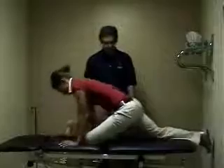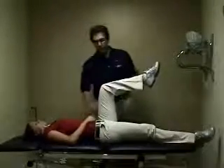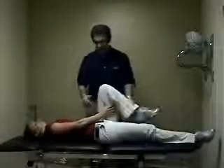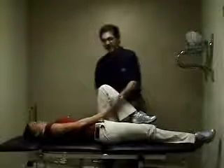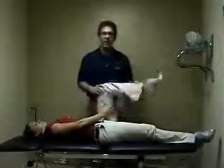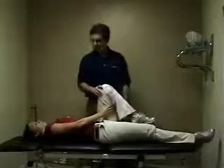We're going to have her do an exercise that I refer to as a 90-90 straight leg raise. She's going to get into this position where she's lying on her back, support the back of her thigh with her hands, and all she's going to do is lift up and down for 30 seconds.